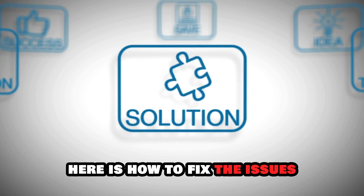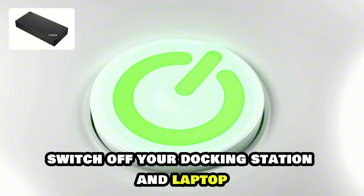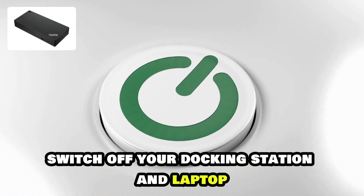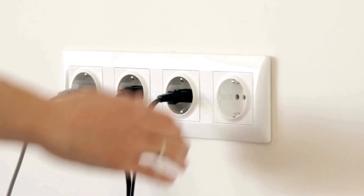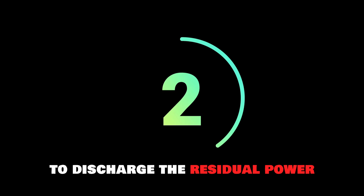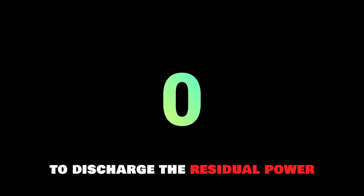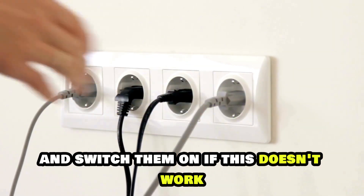Here's how to fix the issues. Power cycle your devices. To do this, switch off your docking station and laptop. Then disconnect the power cables from the devices. Leave them disconnected for a few seconds to discharge the residual power. After that, connect them back to the power sources and switch them on.